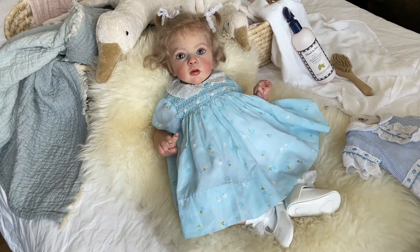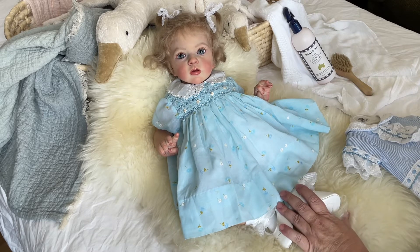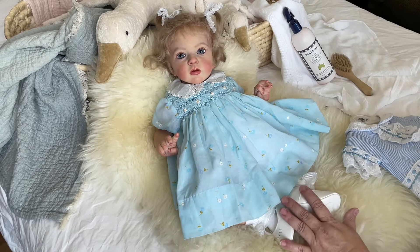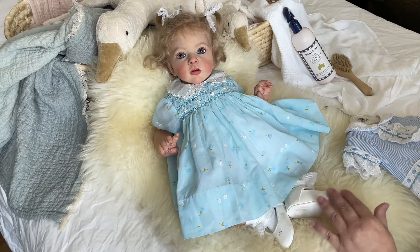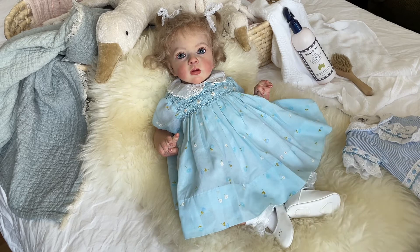Hello, friends. It's Shara. Thanks for stopping by. I'm bringing on the next baby in the alphabet, and that is sweet Dahlia. Dahlia is the Missy sculpt by Natalie Blick, and she was reborn by Brianna at Buna's Babies. She is one of the newest babies in my collection.